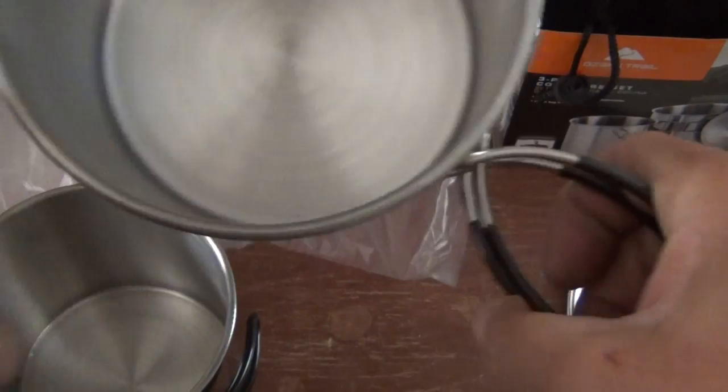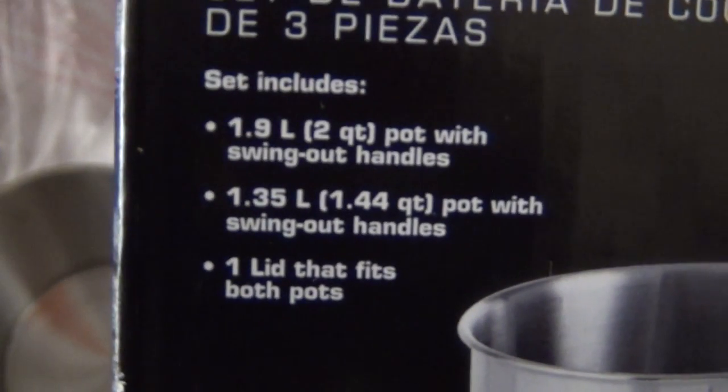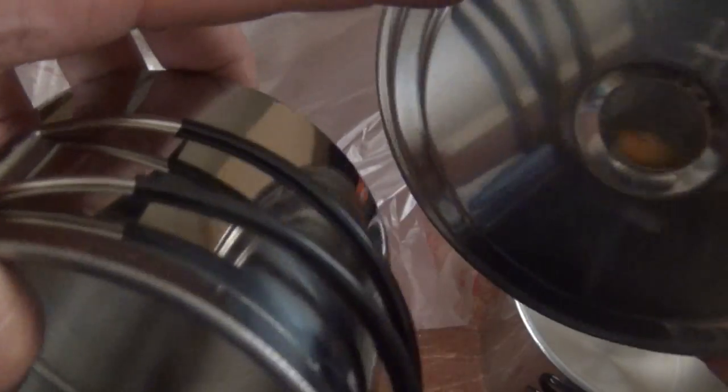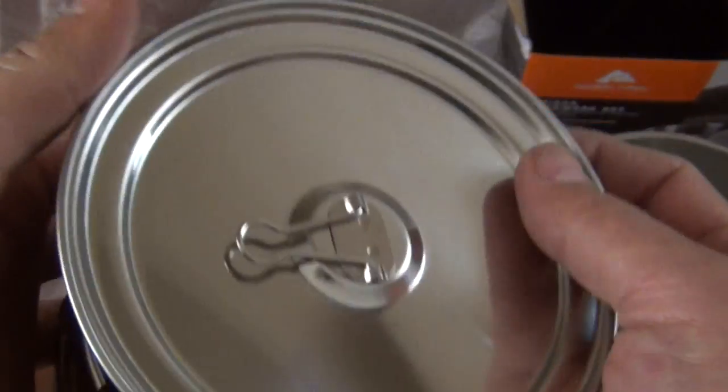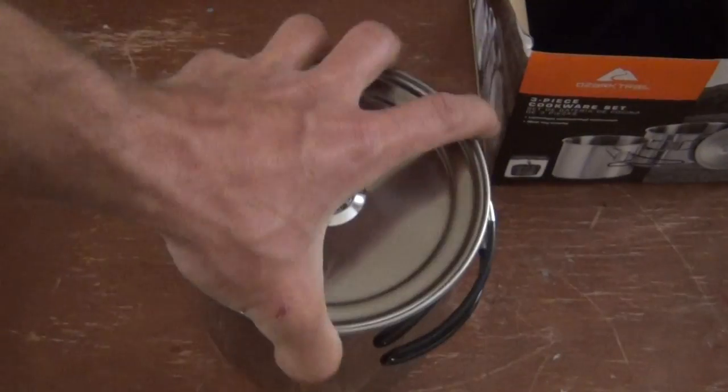These butterfly handles again have rubber on them — I guess that's to prevent you from burning your hands. I've always grabbed a bandana or something before I grab something out of the fire. I like the size of the pot: 1.9 liter and 1.35 liter. The lid fits — it just sits on gravity alone, it doesn't snap in or anything. For $10, what do you expect? It has a little recess on the inside so it'll fit the smaller pan. I like it so far.